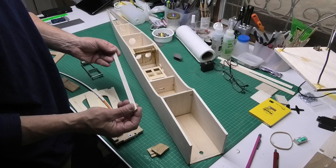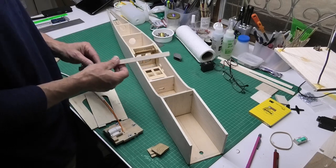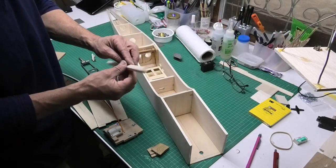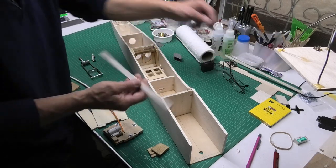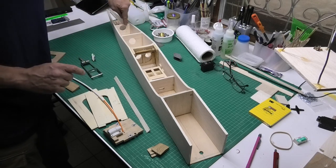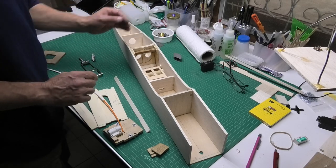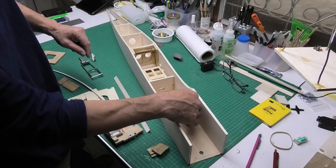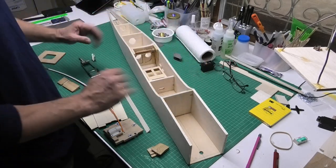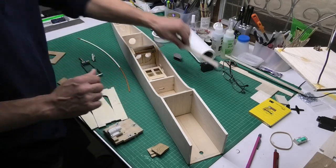I've got some triangular stock here which I made myself — I just cut a piece of 10mm square balsa in half to make it. Even though it's not on the plans, I'm going to put it on some of these crossformers in the fuselage just at the back end, and maybe on the fuel tank compartment at the front, just to give it a little bit more strength. Maybe a bit of overkill, but I'm going to do that.